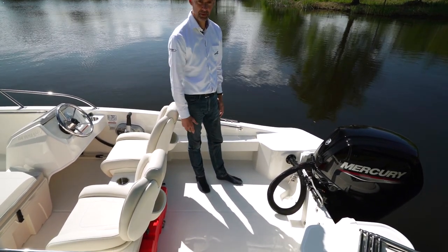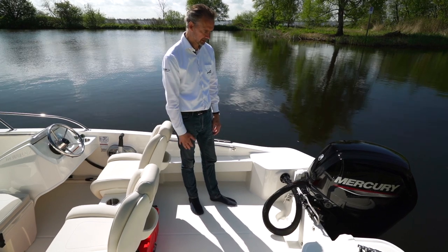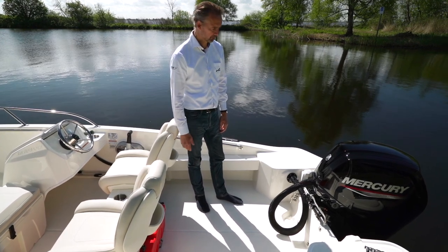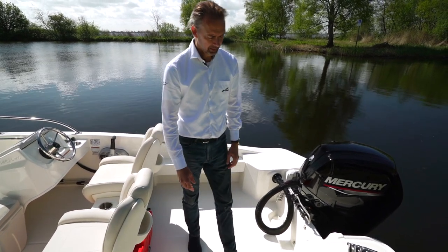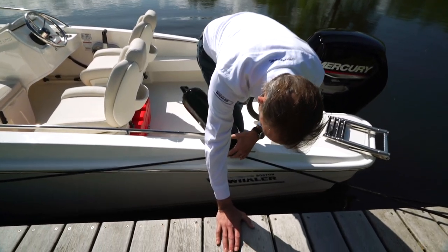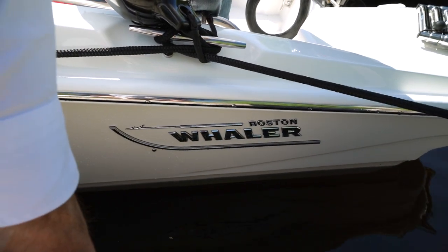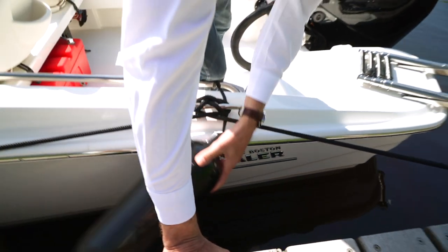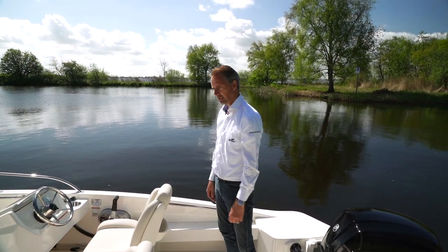There's also an optional ski pylon on the boat, though this customer didn't choose one because they have low bridges — it's being used at Devecht, which is a beautiful area but with lots of low bridges. And another detail I really love: these chrome Boston Whaler badges. Really, really good-looking.